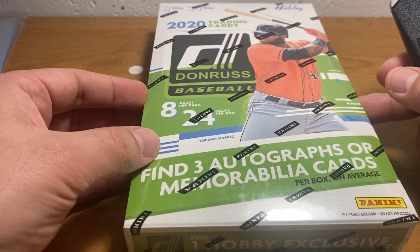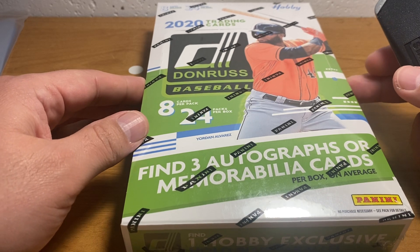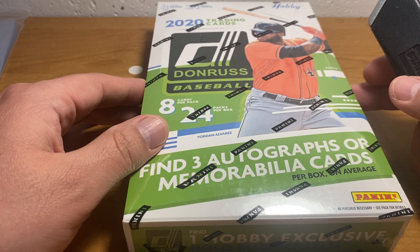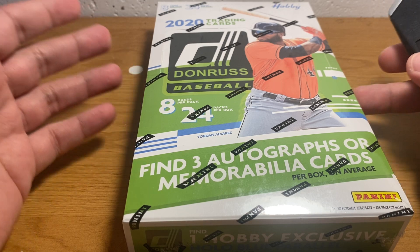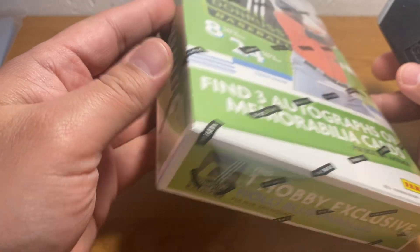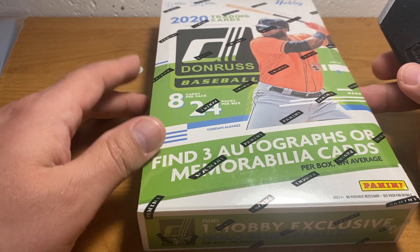So this is 2020 Donruss baseball, and all Panini baseball products are kind of — I don't know — they're nothing to be excited about, because the lack of logos means a lack of hobby love, and therefore low prices on pretty much anything you'd pull. Like, if you pull an autographed Trout, you might get a hundred bucks for it.